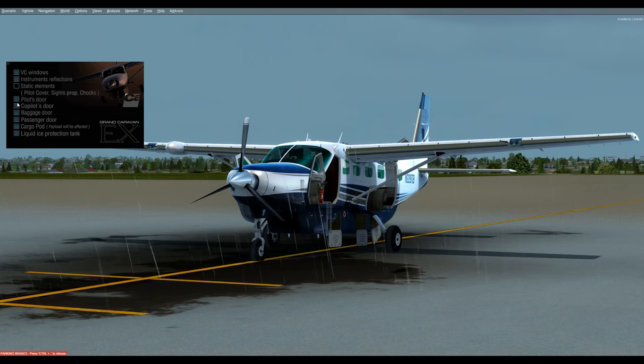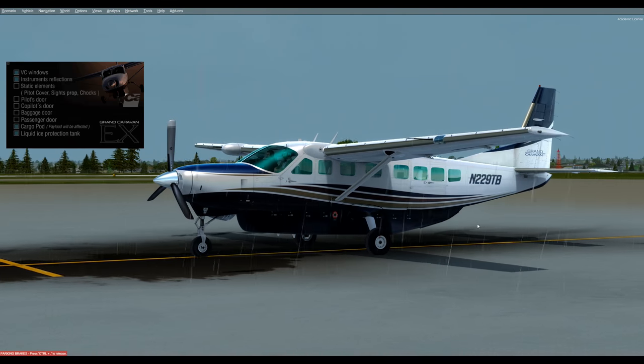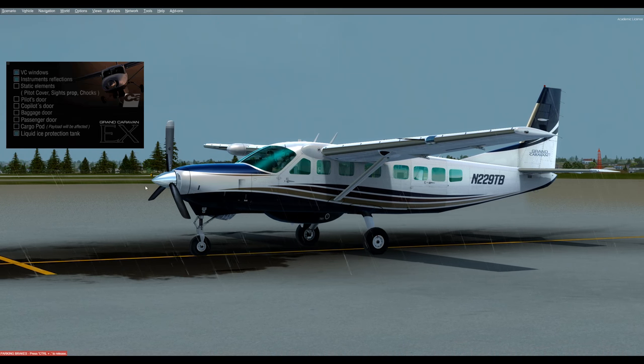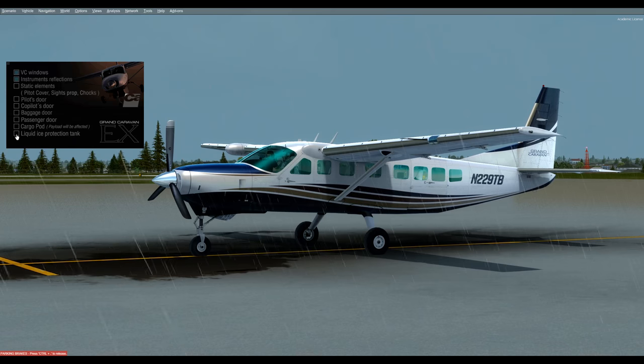Now we'll take out the static elements and close up our doors. I click through them a little slowly because otherwise they tend to not keep up. The cargo pod is down here below — it's this big belly and it'll reduce your airspeed by about eight knots. We can get rid of it if we choose to. This other little belly that's left is your liquid ice protection tank, and you can click that and get rid of it if you want to. I'm going to go ahead and leave it as it is.